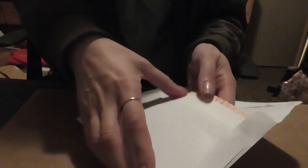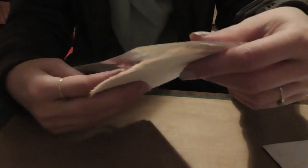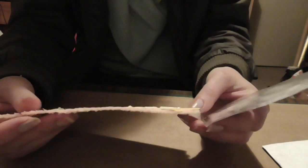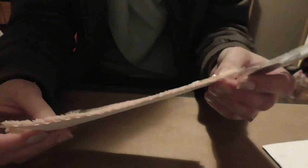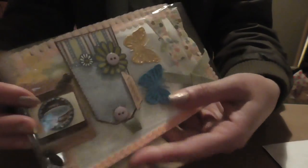I've just opened it, I haven't had a look. Something is getting stuck. Oh my gosh. Oh wow. Oh, Deb.